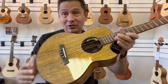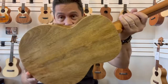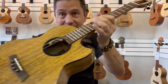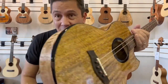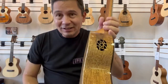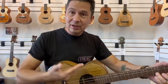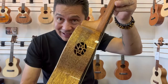It's an all-solid, spalted mango body with this dyed maple wood binding around it. Has this little comfort contour there for your arm, makes it smoother on your arm when you play. Also has this little side sound port that projects the sound up at you while you play, which is a cool looking and sounding feature.